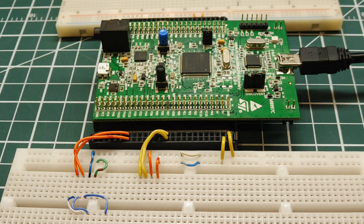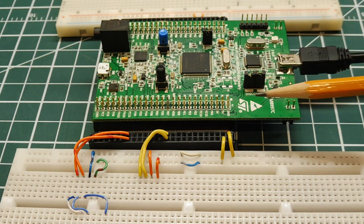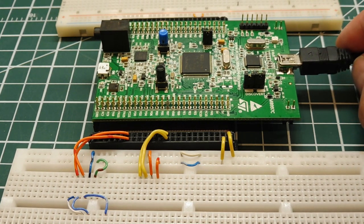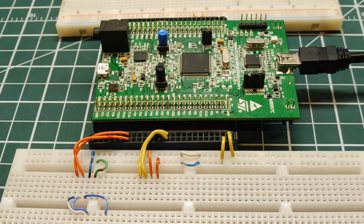The first way is to use STLink — the circuitry on the discovery board, which has its own built-in STLink programmer. It uses SWD, Serial Wire Debug, which is like a new version of JTAG. This USB connector powers up the board, and we can program the flash memory of the microcontroller through this STLink interface.